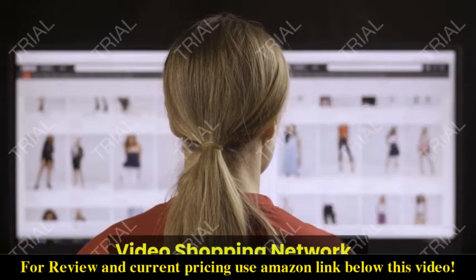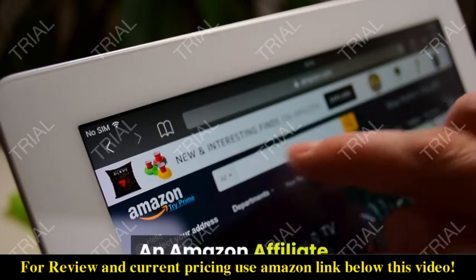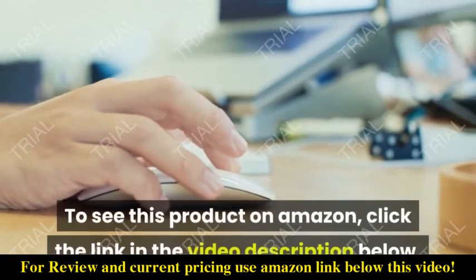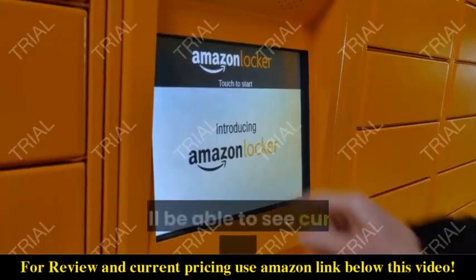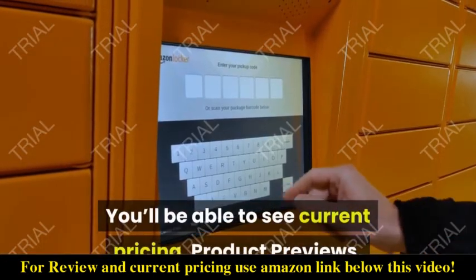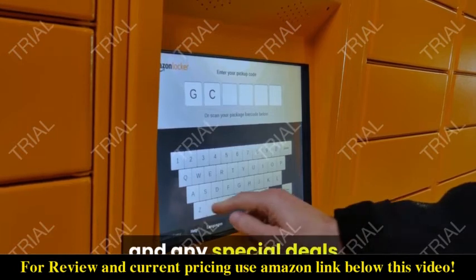Video Shopping Network, an Amazon Affiliate. To see this product on Amazon, click the link in the video description below. You'll be able to see current pricing, product previews, and any special deals.